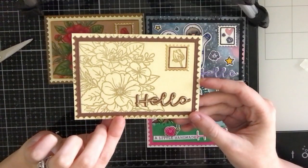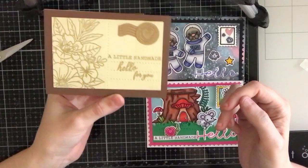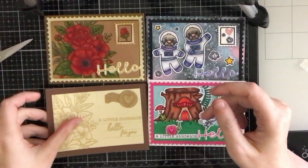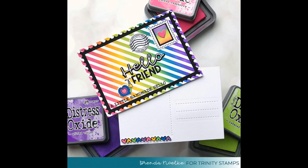And this next card is kind of a more simplified version that you can definitely mass produce. So those are the four postcards I created with the Crafty Post Stamp and Die Set. I'm going to show you some more postcards that the other design team members have made. Thanks again for watching and I'll see you next time. Bye!